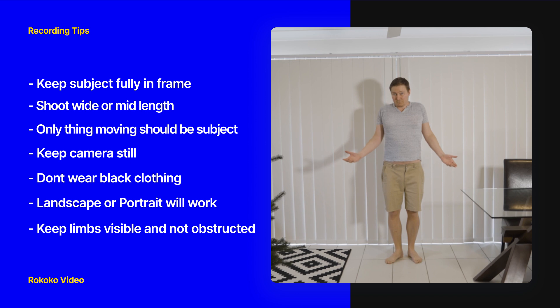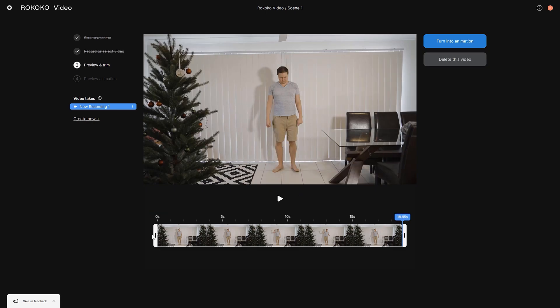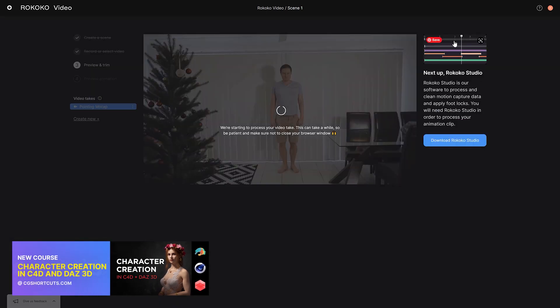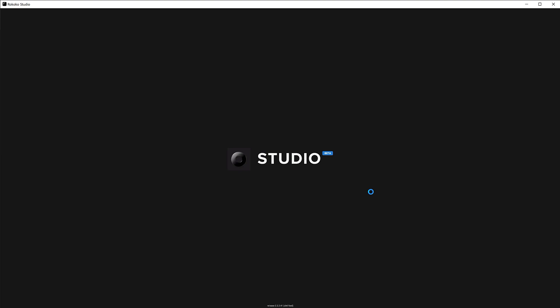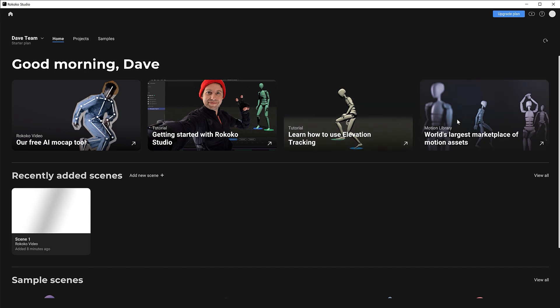Go ahead and record something and transfer it over to your computer. Then back in Rococo Video, drag the clip in. You can edit the clip before running the tracker — you could record all your motions in a single clip and cut each movement here. When you're happy, rename the clip something descriptive since you might end up with loads of them. Then click to turn it into an animation, which takes a few minutes to process. In the meantime, download the free Rococo Studio software — there's a link below — get it installed, and log in with the same credentials you used in Rococo Video.